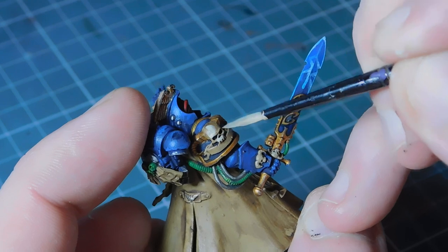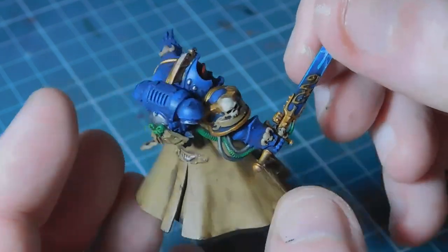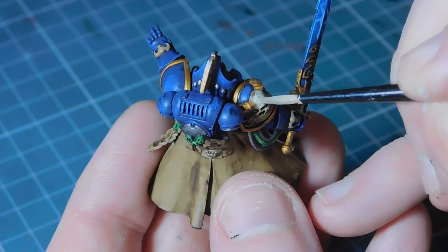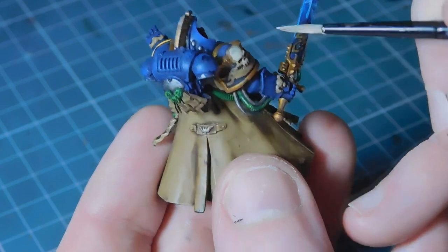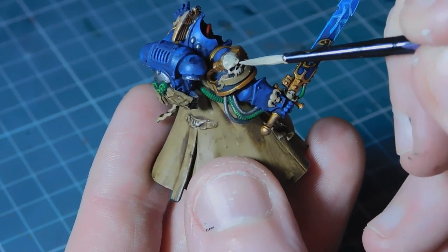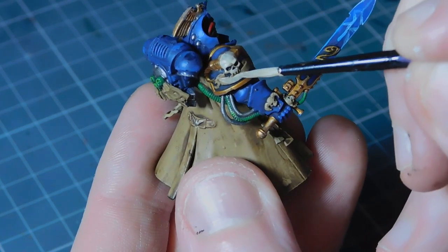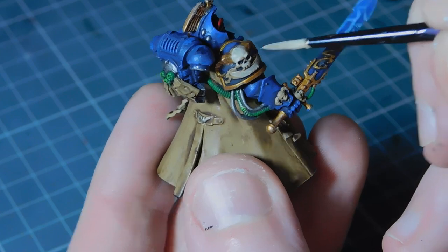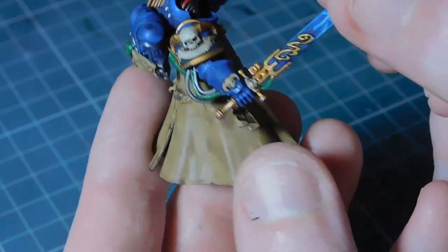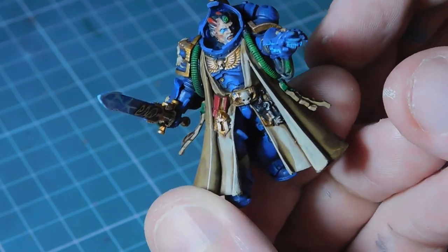You want to cover about two-thirds of the surface you're painting because then we're going to come back with another color to highlight it up further. I'll crack on with the rest off camera and come back in a few moments. There we go - first layer of highlighting done. I put two or three watered-down layers on just to try and build it up and get some depth on there.